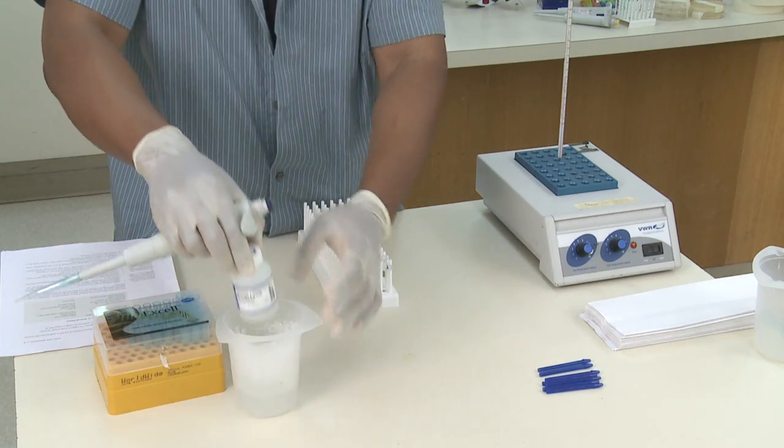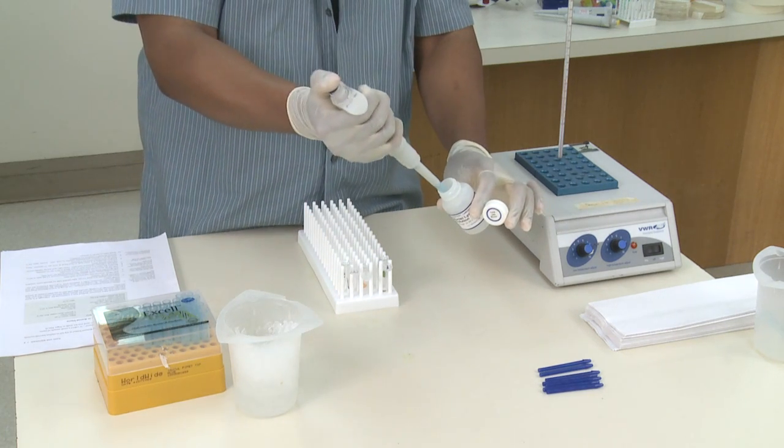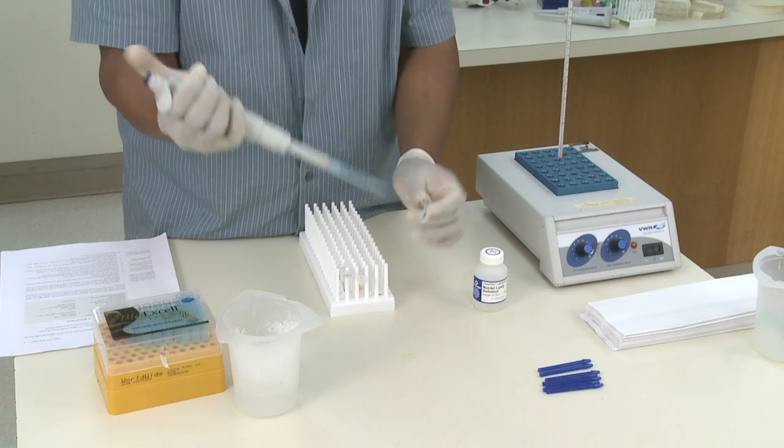My lysis solution is already on ice, so I'll carefully get 100 microliters, cap that back up, and add that 100 microliters to my first sample.